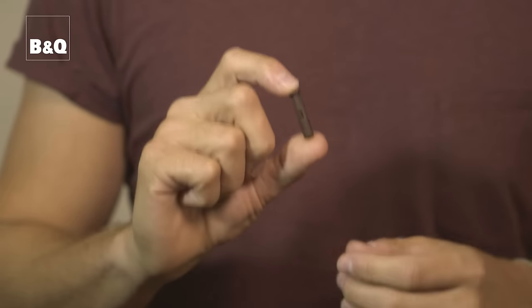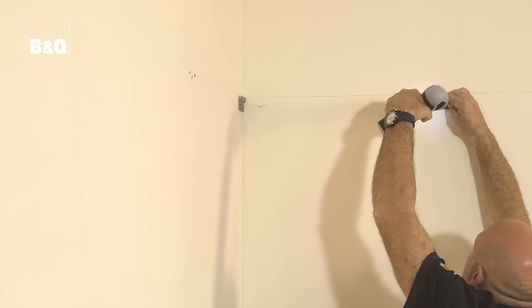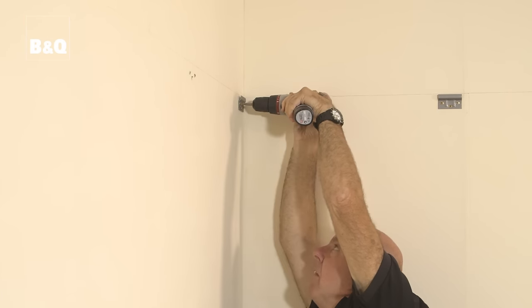If you have solid plaster walls, use a power drill with hammer action and a masonry drill bit to drill the holes. Make sure that the drill bit is the correct diameter for the wall plugs that you'll be using. Don't drill holes any deeper than is necessary. Once the holes are drilled you can insert the wall plugs and then fix the brackets using the screws provided. If the screws don't tighten securely, you may need to drill deeper holes and use longer screws in order to achieve a really secure fixing.